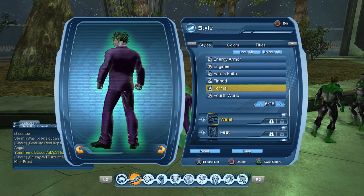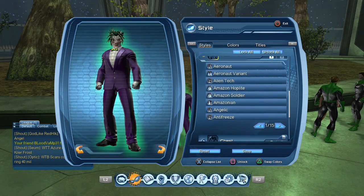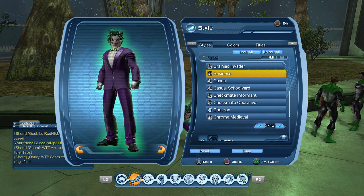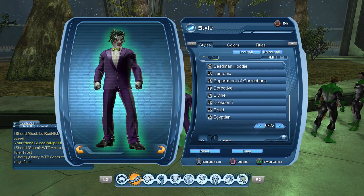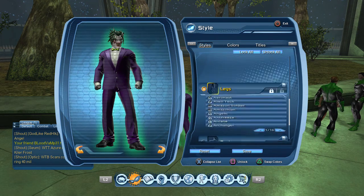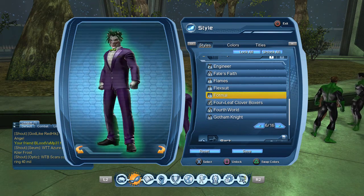I didn't put any waist on — obviously you wouldn't even be able to see it, so that's why I didn't put it on. For feet, you could use either casual or business, but I think business looks a little better for the Joker, so I used that and made it black. For chest, it's just a formal style — you can also get that in the war room along with the hands. The legs I made formal as well — really easy to make the style, really simple. And there's no back piece.